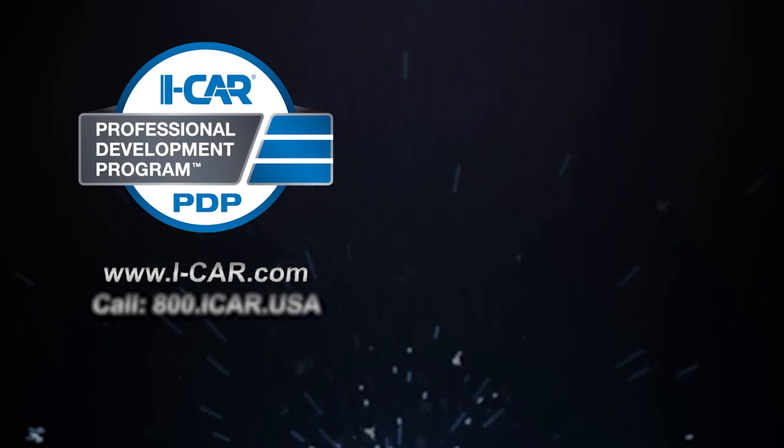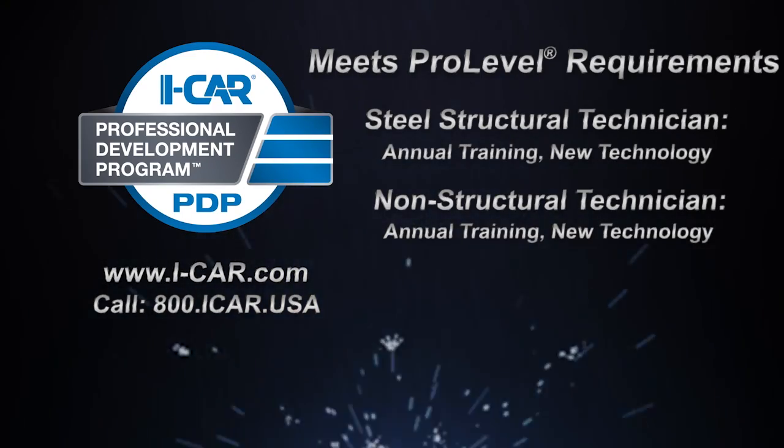To begin the registration process, visit the iCar website for more information.